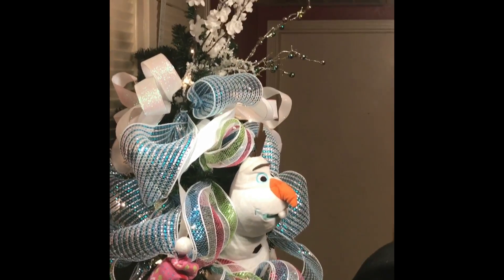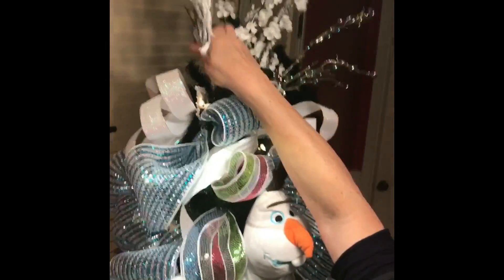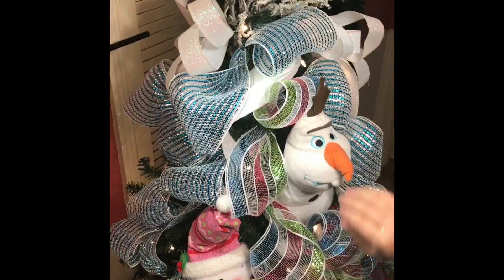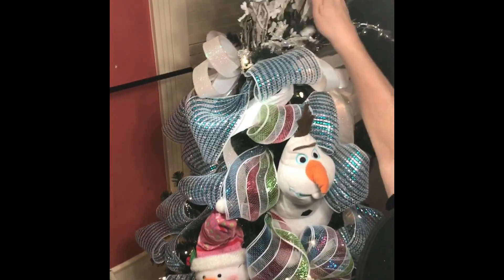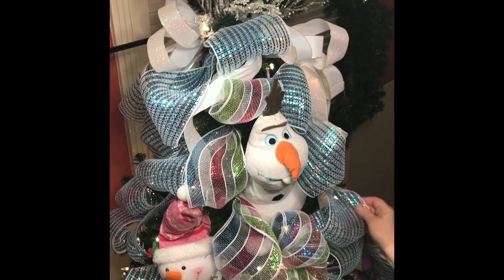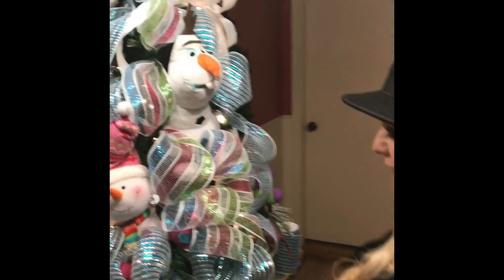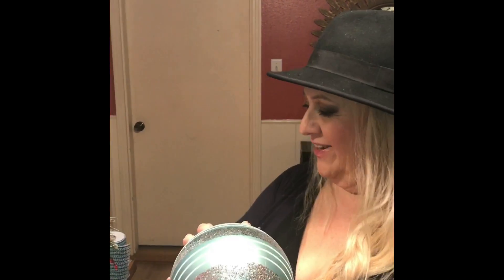Now we will add a little bit on top — branches, just stick it like that, it's not going anywhere. A little bit snow branches, a little bit snow branches. Love this one, the thick one. Cute tabletop tree for a kids' room, isn't it? This giant ball is optional.